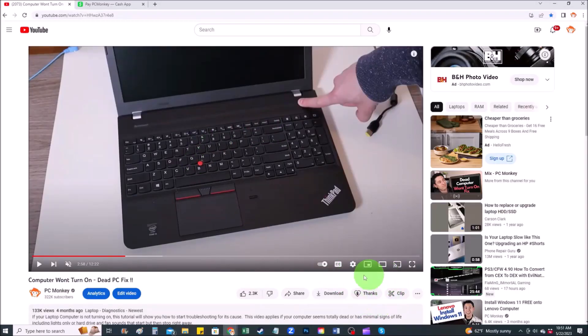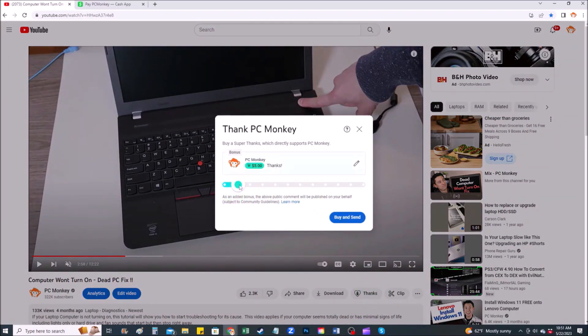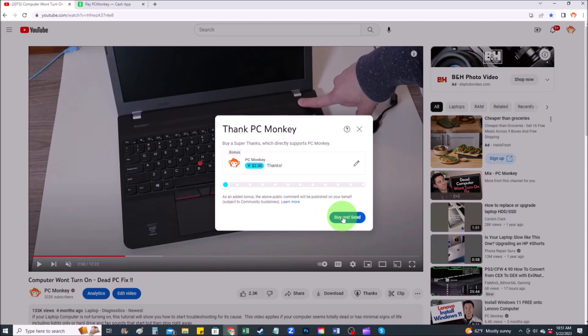Right below the video on the right-hand side, you'll see the Super Thanks button — you can click on that and select a tip amount. Second way, you can use your Cash App. Find me at dollar sign PC Helper. You can leave a dollar amount and you can even leave a little note.